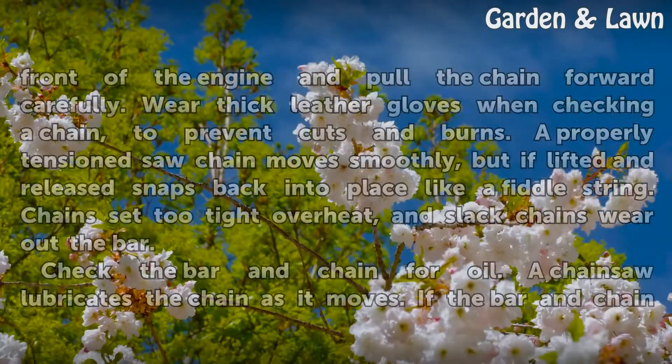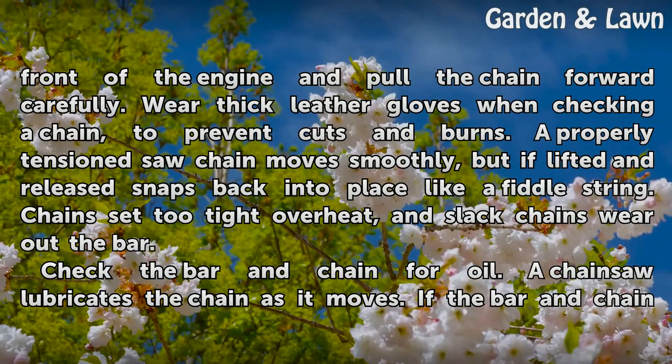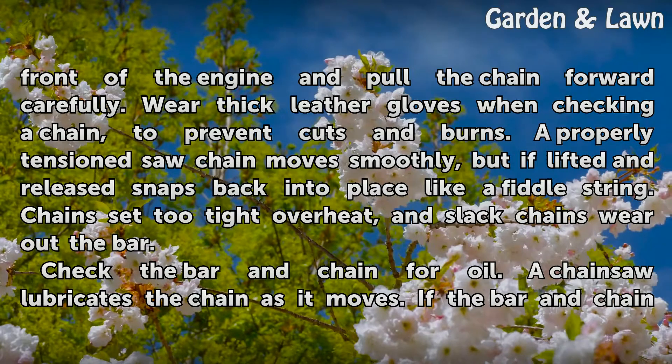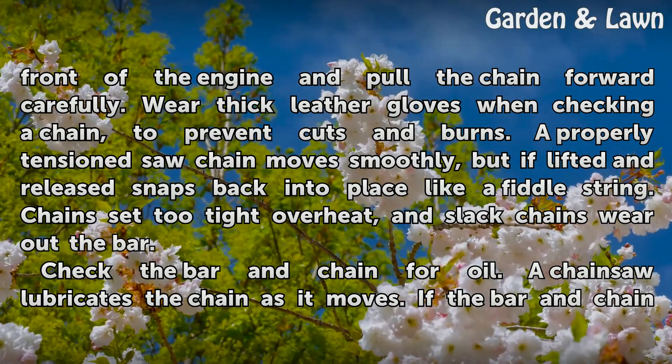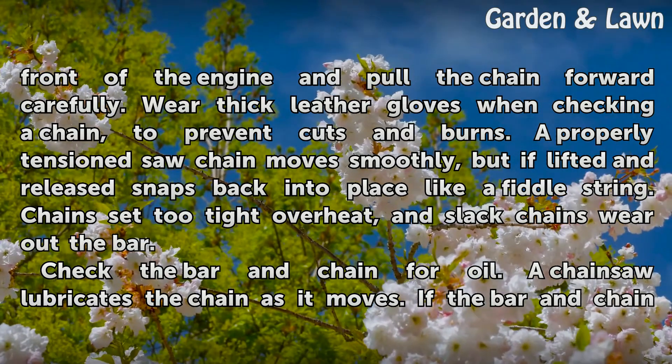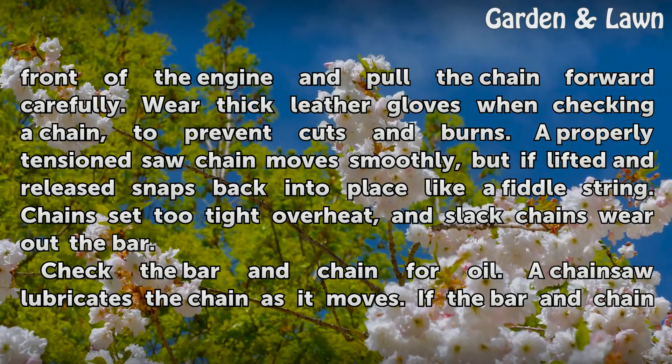Grasp the saw chain on the top of the bar just in front of the engine and pull the chain forward carefully. Wear thick leather gloves when checking a chain to prevent cuts and burns. A properly tensioned saw chain moves smoothly, but if lifted and released, snaps back into place like a fiddle string. Chains set too tight overheat, and slack chains wear out the bar.